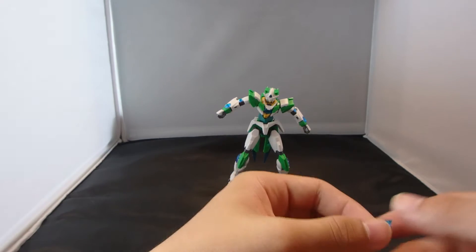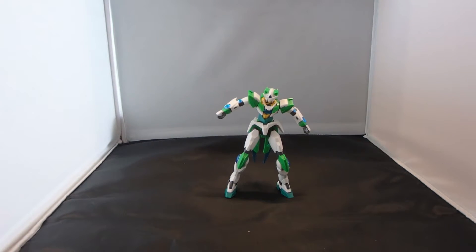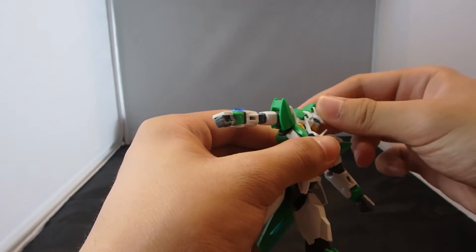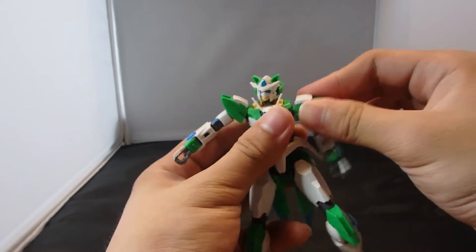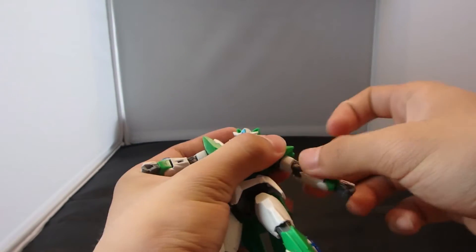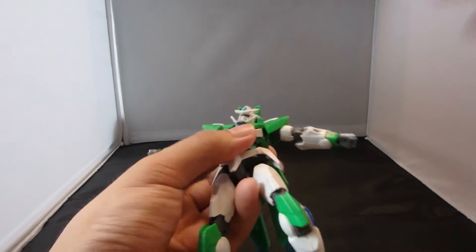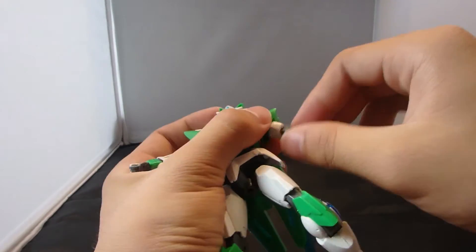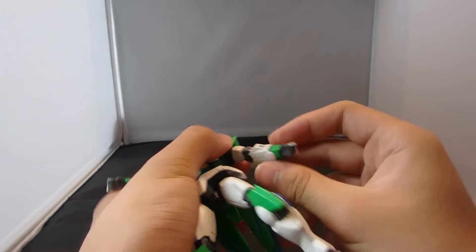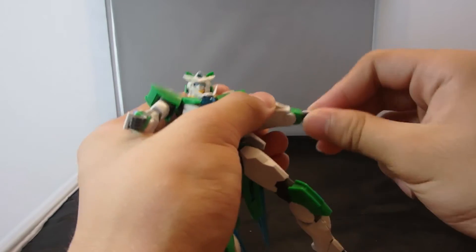For articulation, the head can go up and down, forwards and back, and rotate — it is just on a double ball joint. The arms can come out that far, they can rotate. Since these two shoulder armors are the same, no differences. The arms can rotate above the elbow, bend at the elbow at two joints, and the wrist can rotate.